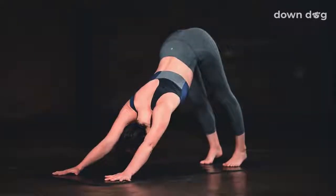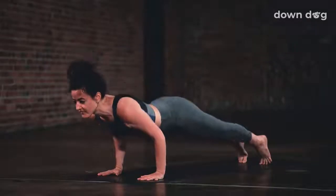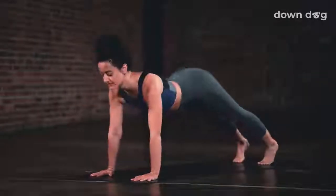Inhale, open the chest and lengthen the spine. Exhale to twist left, revolved crescent, right tricep to left thigh. Breathe in, spine long. Use the breath out to deepen the twist, pressing tricep into thigh, thigh into tricep. Breath in, press palms together, find even more length. Stay in the twist for one more breath out. Low lunge, hands to the mat, back toes tuck, back knee lifts. Inhale here. Exhale, step back, downward facing dog. Inhale, plank. Exhale, chaturanga. Inhale, upward facing dog. Exhale, down dog.